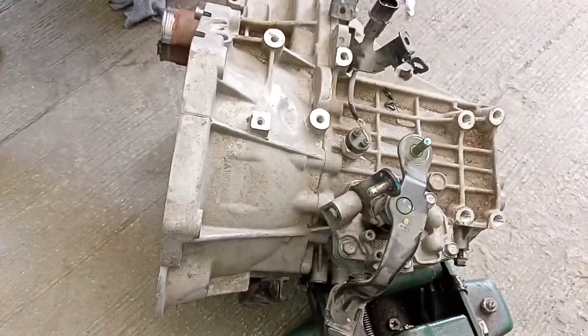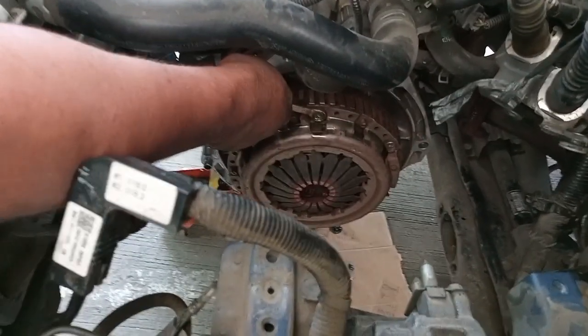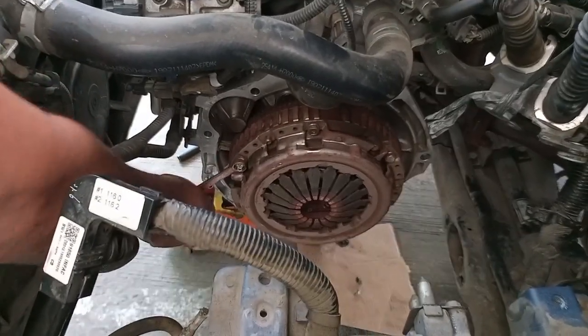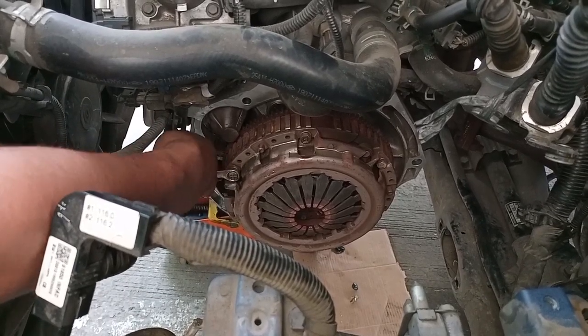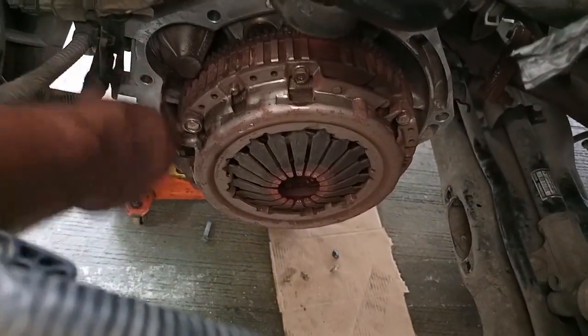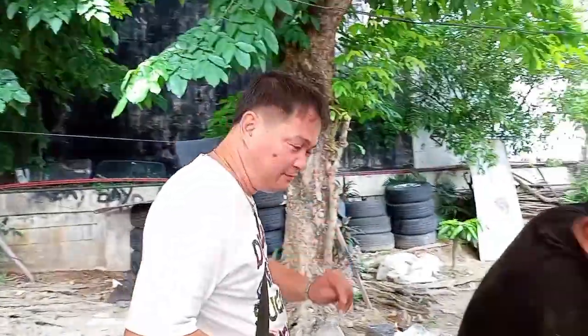Nahugot na hoon natin. So, alamin hoon natin kung ano talagang magiging problema niya. Baka may iba pang panggagalingan. Si binago ni Master na yan — nilalagyan ng clutch lining at clutch housing. Nandito po si Manager. Good morning po. Papa-bull ka na rin ng gulong ng abansa.